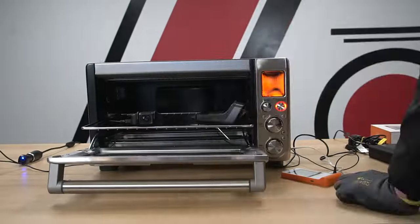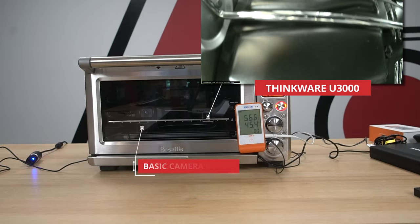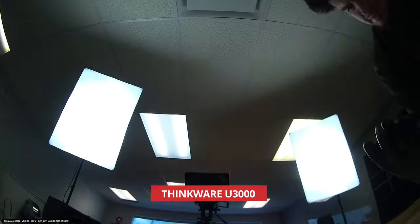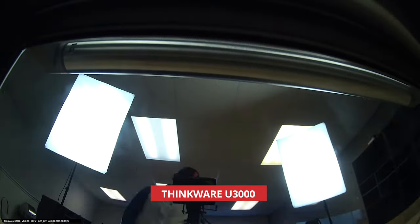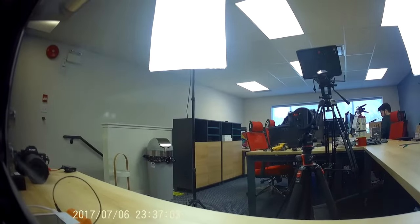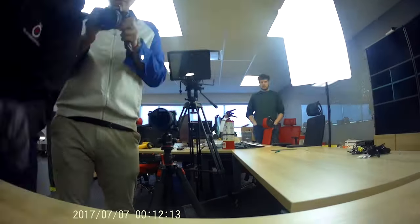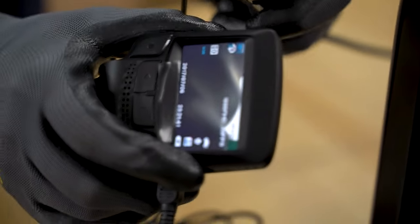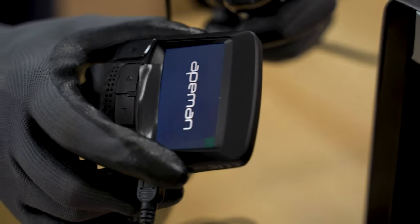We're six hours in, which means our science experiment has come to a close. Let's do a recap on how our objectives went. Starting off with the U3000, we can consider objective one a success. The camera continued recording for the entire window without any issues. The more basic lithium-ion-operated camera, on the other hand, gave out at around two and a half hours, entering into a restarting loop through its malfunctioning lithium-ion battery.